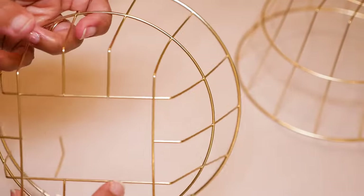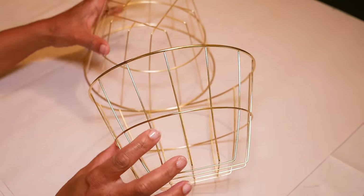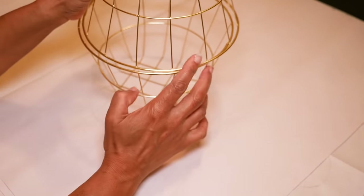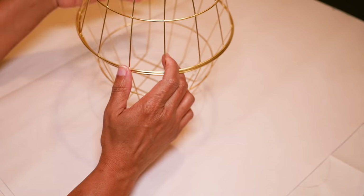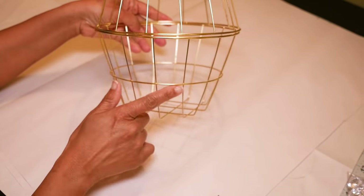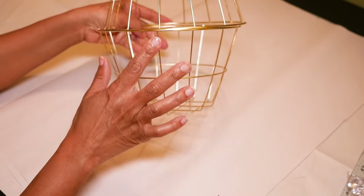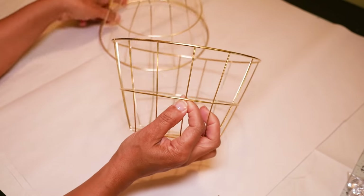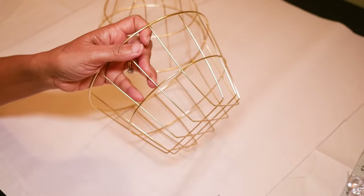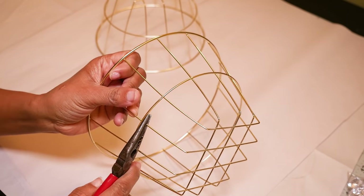Now I have an opening for my fixtures. These baskets are about five inches high by seven and a half inches around — a little too small for a fixture, so I want to put two of them together to give a nice round shape. I need the bottom to be open to put a light through, so I'll cut off the bottom part of the second basket right below the second bar, for a nice wide opening.